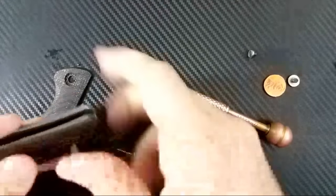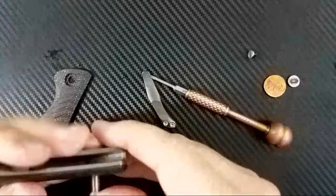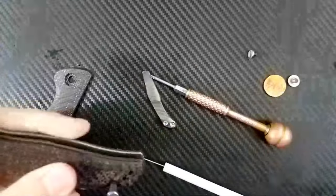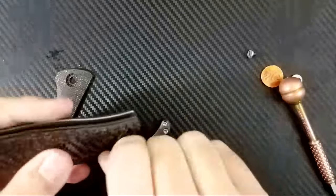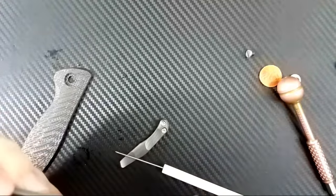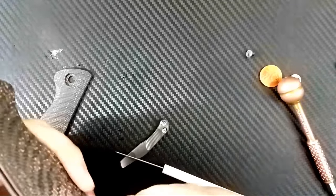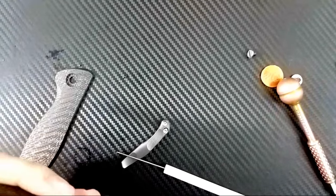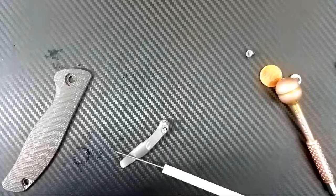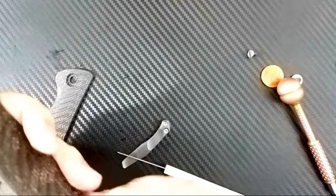This is some tough stuff — not a fun knife at all with the assembly and disassembly. Let's use our hammer again. If at first you don't succeed, hit it with something harder. There we go, come on now. The problem may be the backspacer, actually. There it goes — now we're talking, guys.